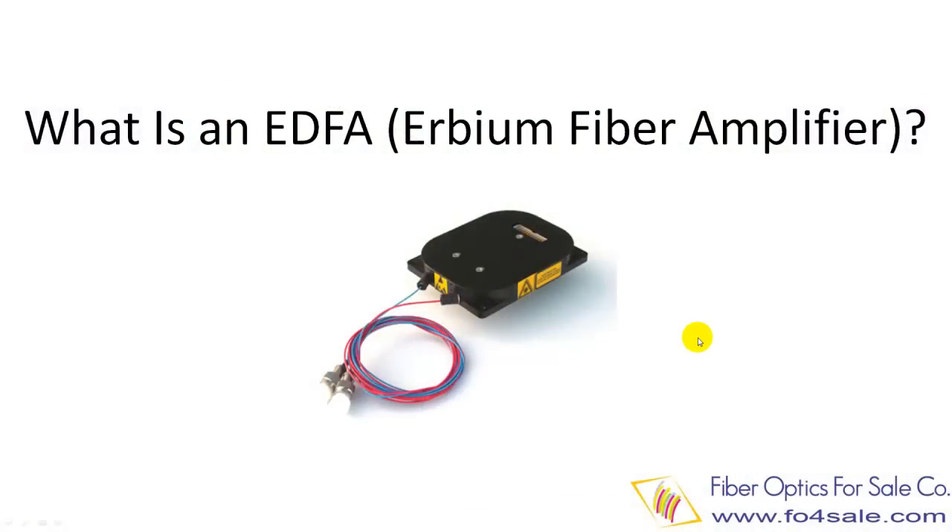Hello everyone, this is Colin from Fiber Optics for Sale company. In this video I'm going to explain what is an EDFA amplifier and what is its application. So let's get started.